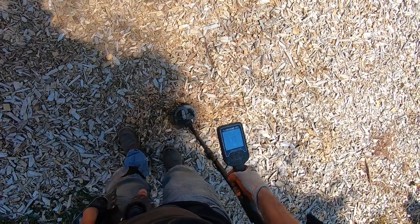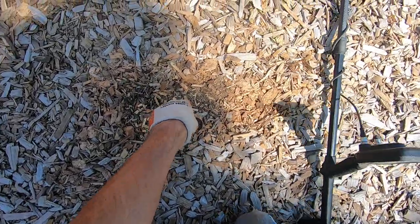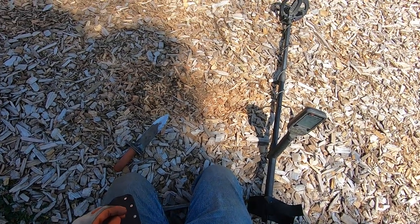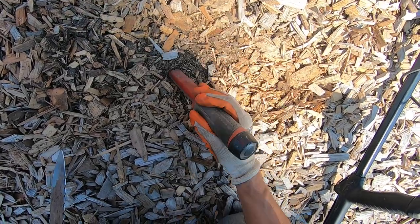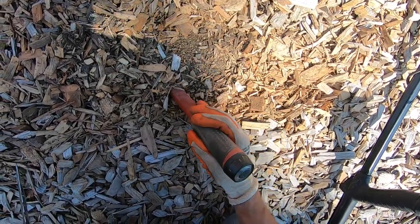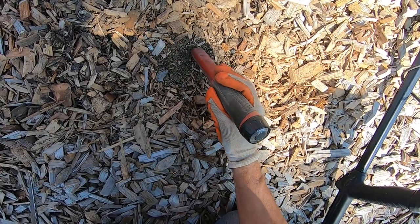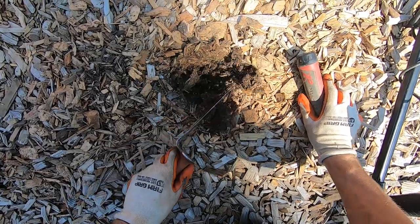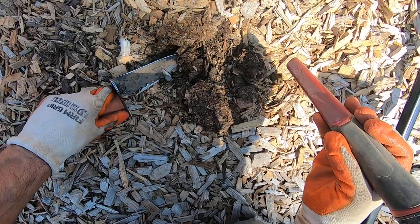It's deep too. Yeah, it's deep. Oh, this ground is hard under here, dude. Very hard ground. Oh, it is deep, man. Oh boy, this stuff is hard dry compacted soil. Some dirt in it.